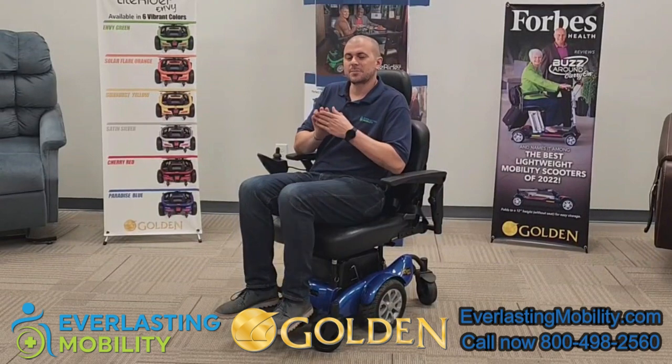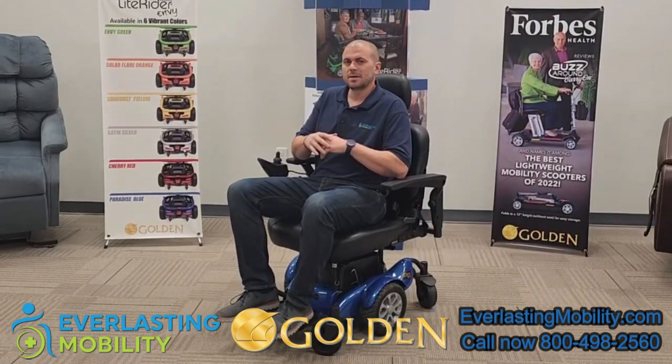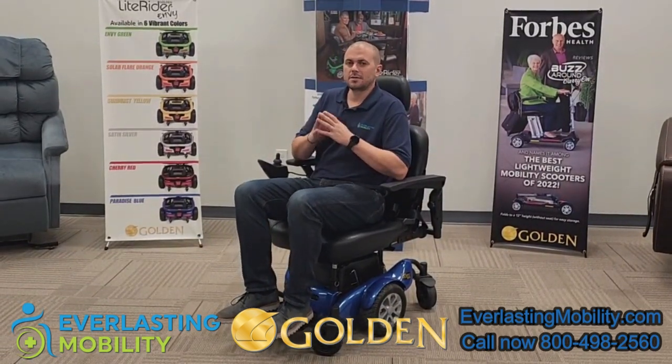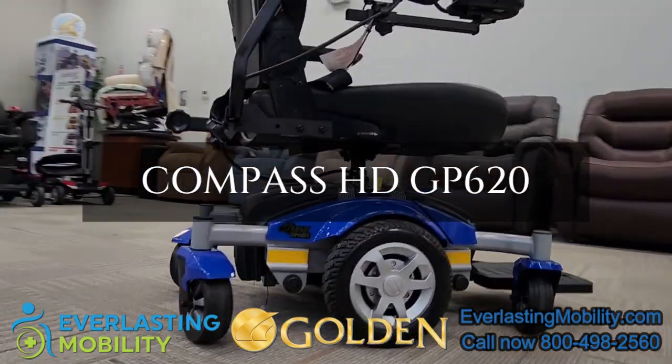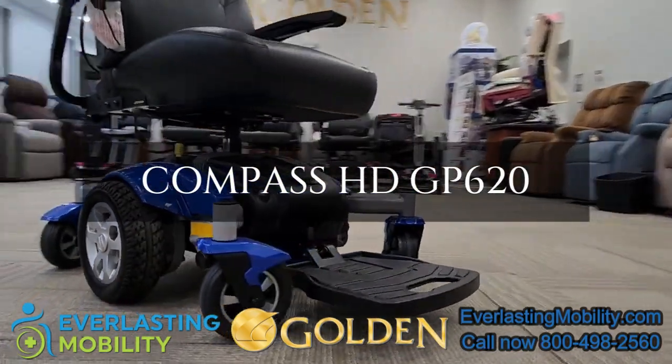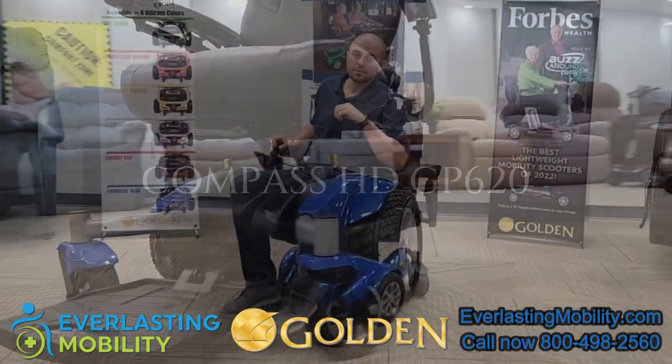Hi, this is Kel from EverlastingMobility.com. Today we're visiting Golden Technology's corporate headquarters, and in this video we're going to go over the Compass HD. It's model number GP620. Let's get into it.